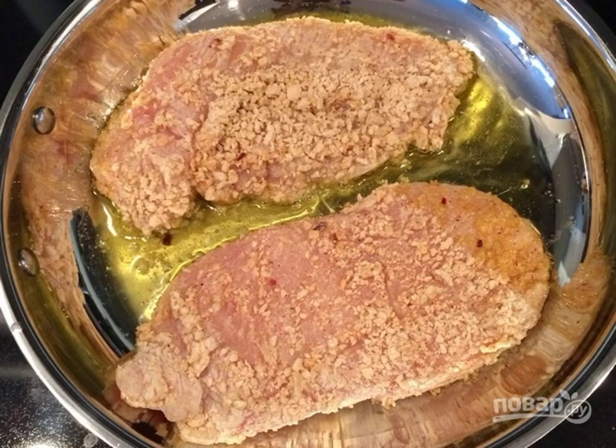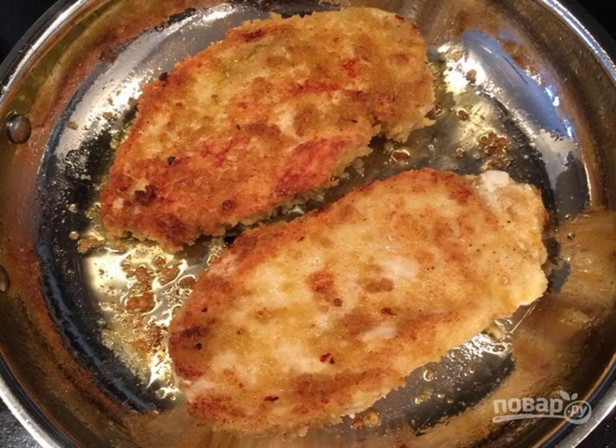Heat a frying pan with vegetable oil, put the meat and salt, and fry it until a beautiful golden crust on both sides.